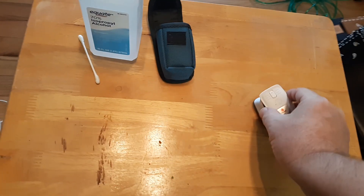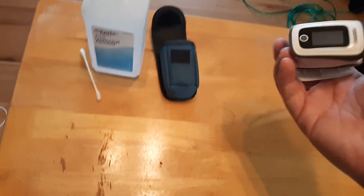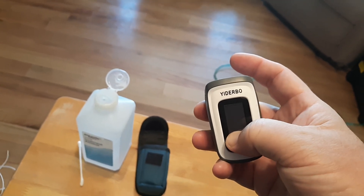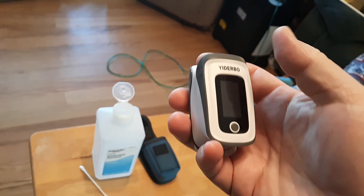Now if you've done that and it's still not working, what I want you to do is hold down the power button — press it down and hold it, even if it's 20 seconds — and then let go.